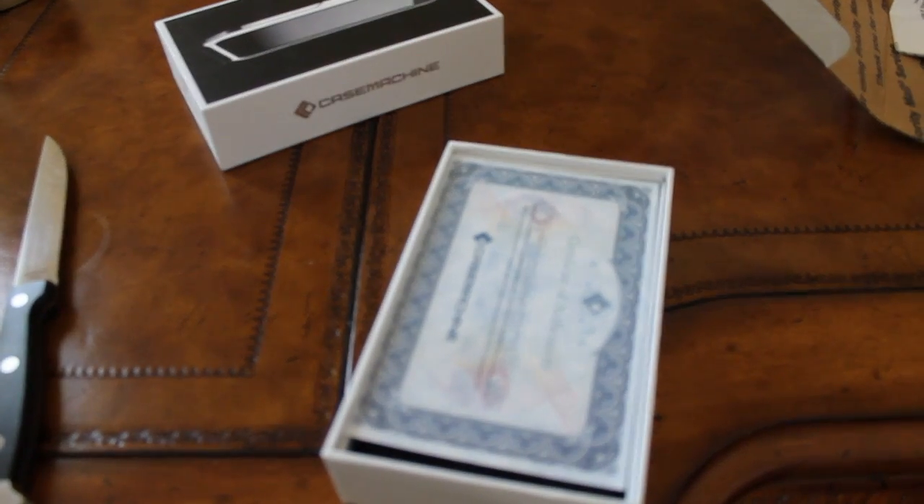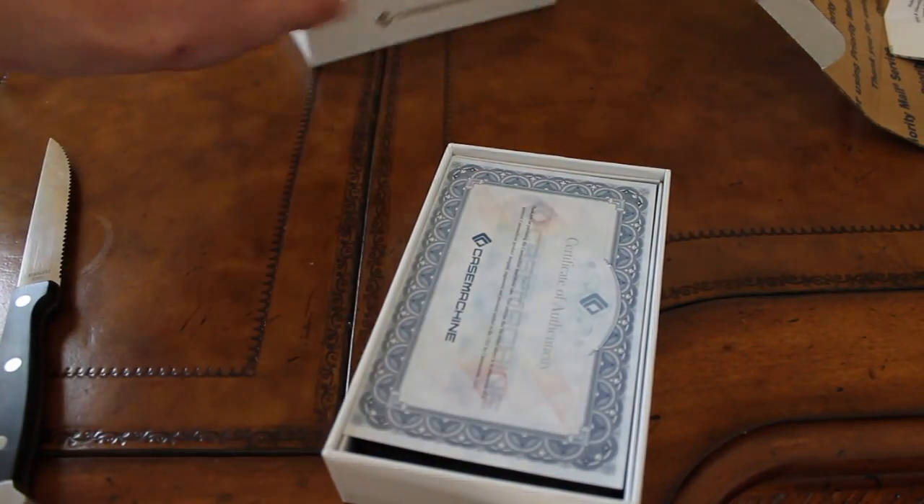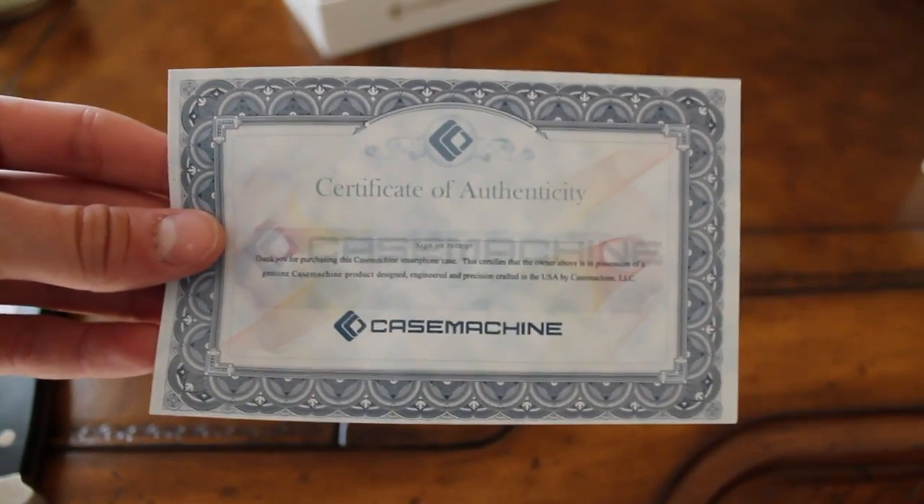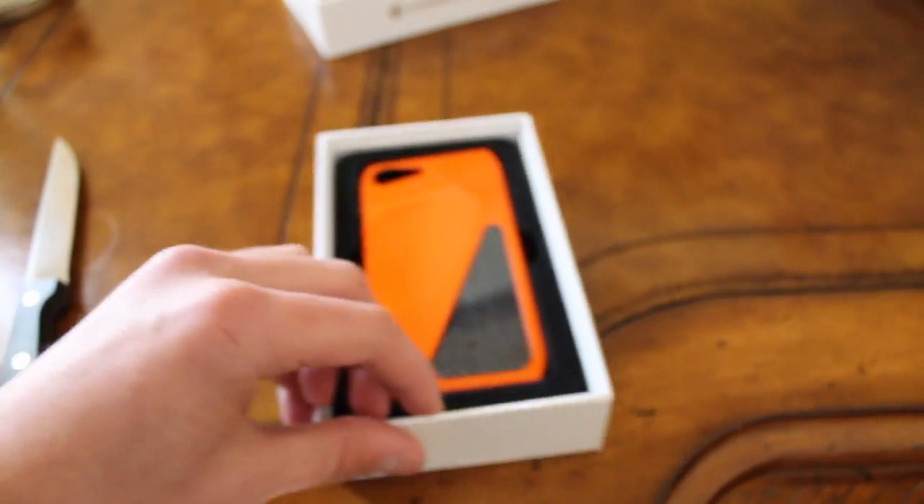That looks like the warranty, but I'm not sure. Oh — Certificate of Authenticity. And I just crinkled it, so let's move that over. You get a Certificate of Authenticity with every order from Case Machine, so that's cool. Keep that.